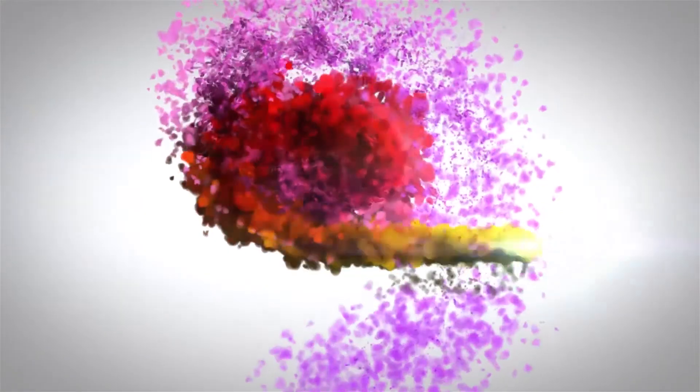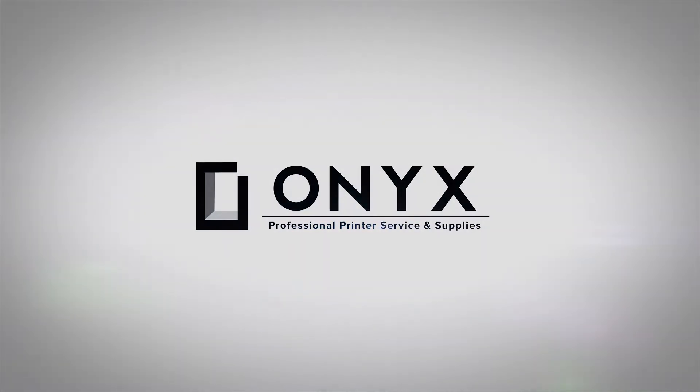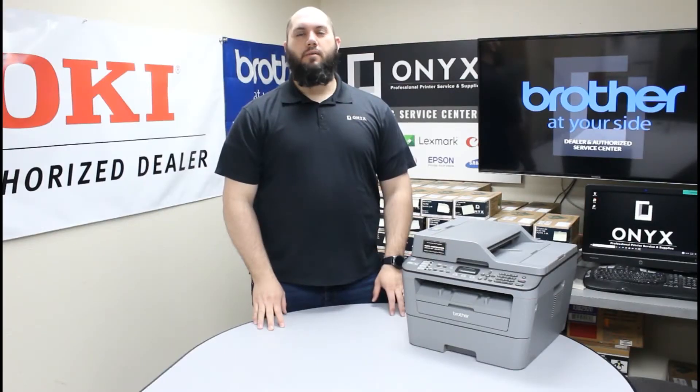We are Onyx Imaging, the highest rated and most reviewed printer service center in Oklahoma. My name is John with Onyx Imaging and today I'm going to take a look at this Brother MFC-L2700 printer and show you how to replace your toner cartridge.